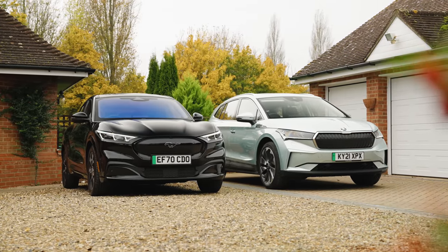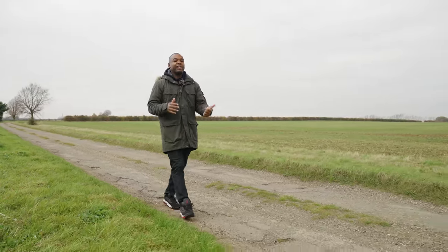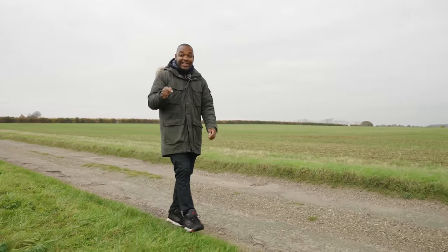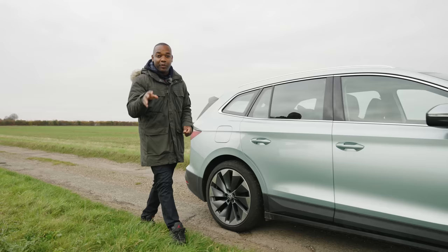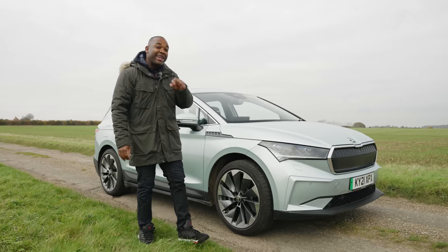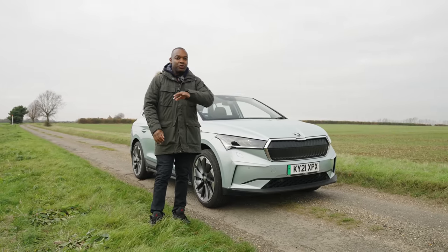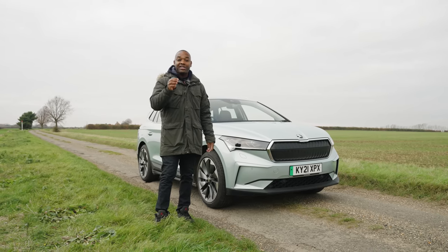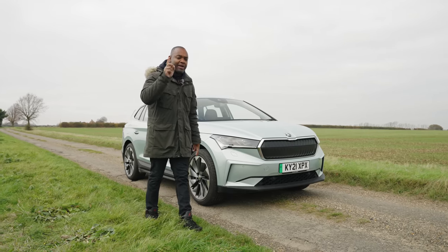Now let's look at versions and the key specs — this is where things get very complicated. In the UK, we get two versions of the Skoda Enyaq: an IV60 and an IV80, and those numbers correspond to the battery sizes. The smaller battery has a 58 kWh net battery pack, while the big one has a 77 kWh net battery pack. In terms of range, the small one will take you 256 miles, while the big one will go 333 miles. Both of those are rear-wheel drive. There's also an all-wheel drive called the ATX, but we're not talking about that today.